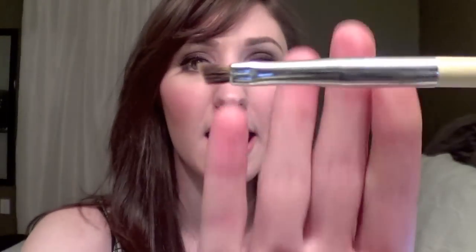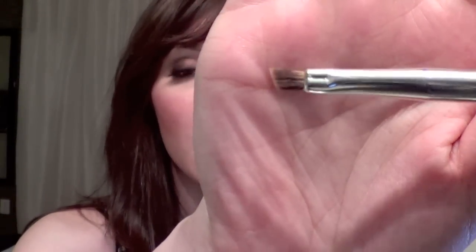But the one brush that's really stood out to me as just being different than anything else I had and just really, really useful is the number 12 brush. So it looks like this — you see it says 12 on one side, Billy B Beauty on the other side, and it just looks like a small, almost like an angled liner or eyebrow brush. However, it's actually a little bit longer and a little bit thicker than those.